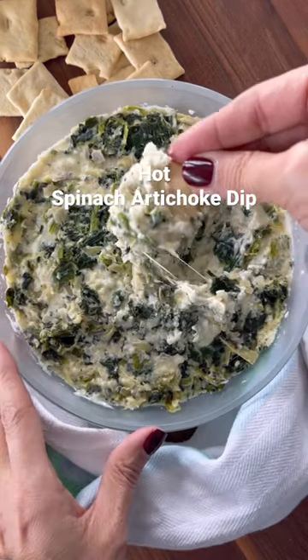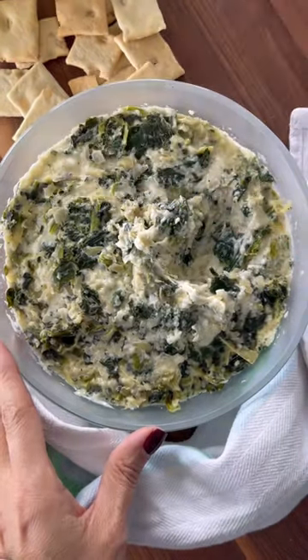I can't tell you how many times I've been asked to bring this hot and cheesy spinach artichoke dip to a party. It's the ultimate halftime snack. Just grab your favorite chips and dig in.